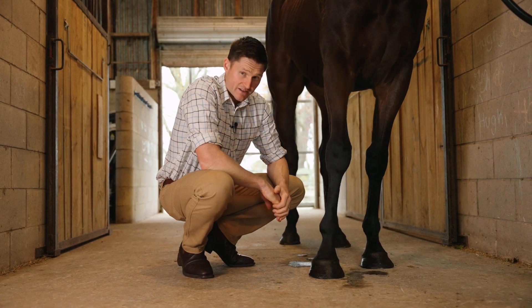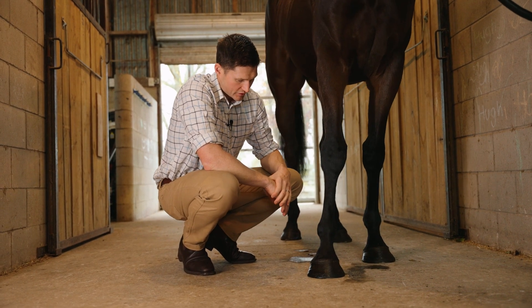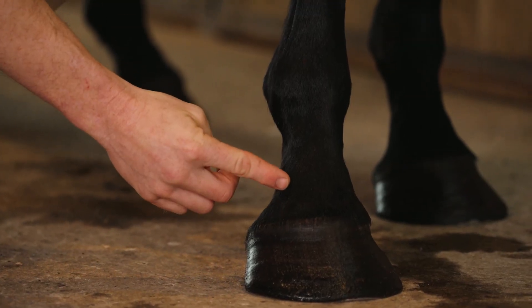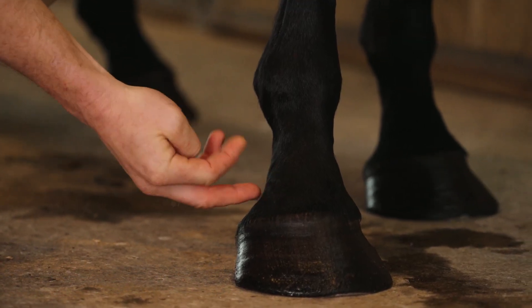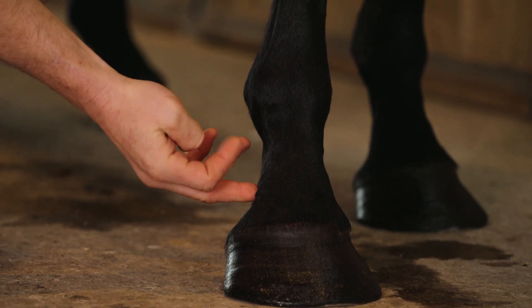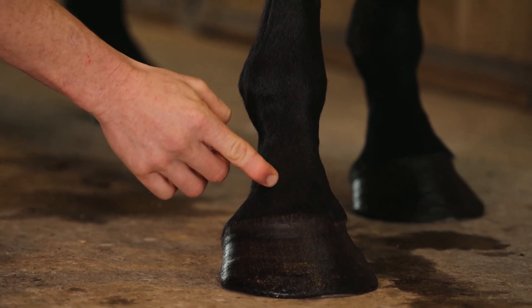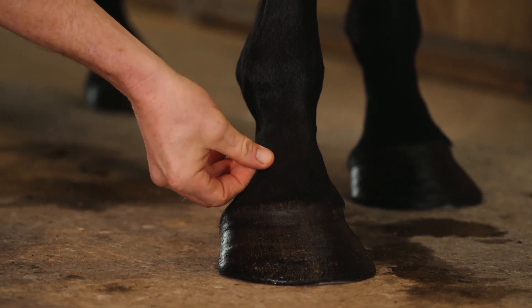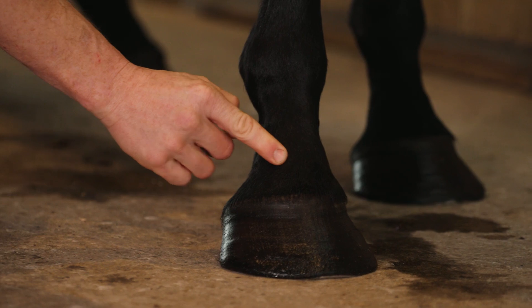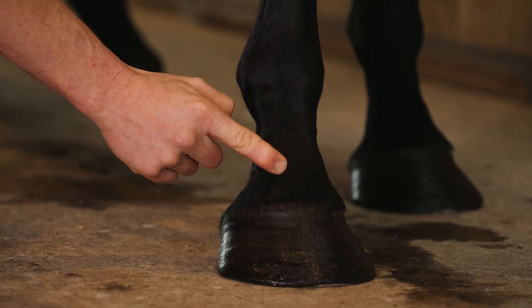The next joint we'll discuss is the pastern, or the proximal interphalangeal joint, which is located in this region just here. There are two approaches: either the dorsal approach or the palmar or plantar approach if you're injecting a hind pastern. You can find this joint by locating the prominences of the long pastern bone, or proximal phalanx, and inject right through into that space.